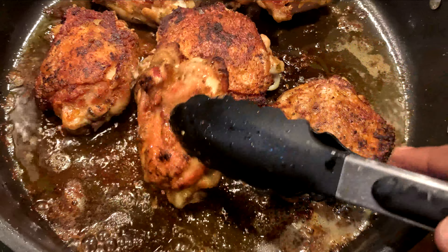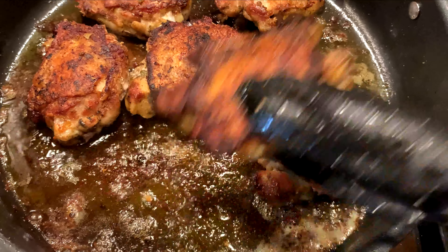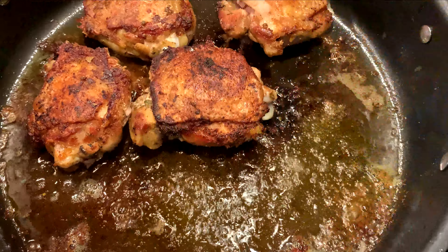After it cooks, make sure it's golden brown on the other side, then remove it from the pan and place it in a dish over to the side.